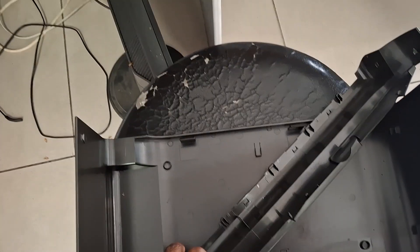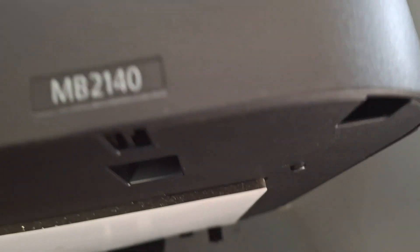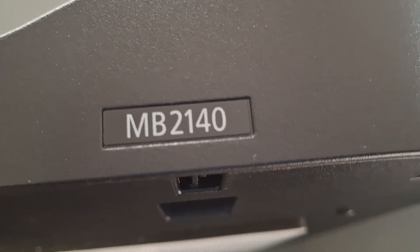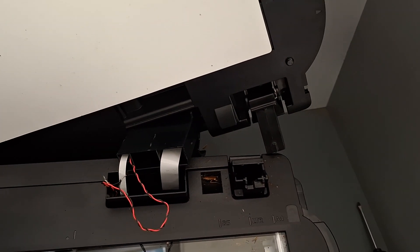I'm here fixing a Canon printer. This one you can see — the number is MB2140. This is the printer number MB2140, and the problem is the printer is giving an error.